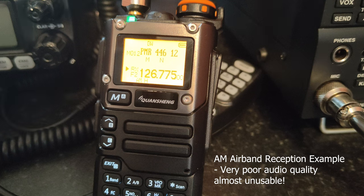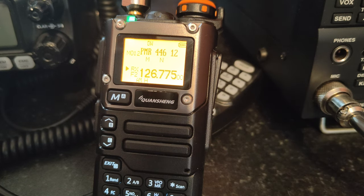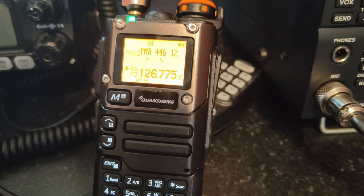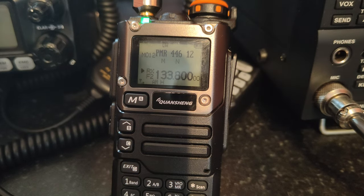Here's an example of the AM airband reception — you can hear it is very distorted and difficult to understand. This demonstrates why you should not buy this radio for aviation band monitoring despite it being advertised as such.